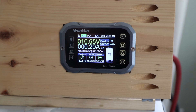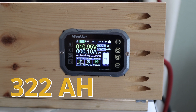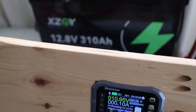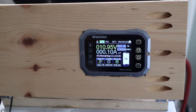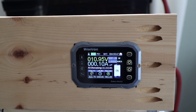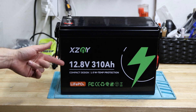It's beeping — we got 322 amp hours out of this 310 amp hour battery! That is a clear pass. Over-performed again — I love it. Over 320 amp hours from a 310 amp hour advertised battery is amazing.